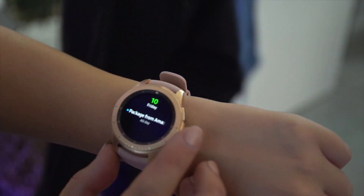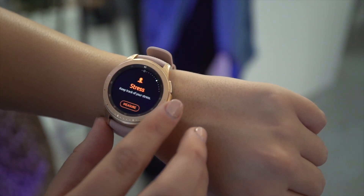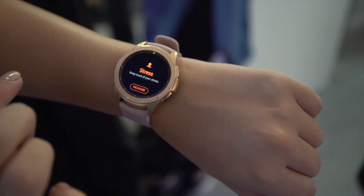What I'm excited about though is the battery life, which Samsung quoted as up to seven days. The 46mm Samsung Galaxy Watch has a 472mAh battery, while the smaller model has only a 270mAh battery cell.